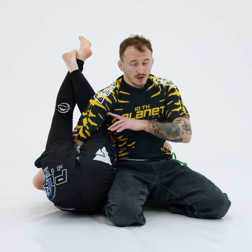Sometimes you end up getting stacked up like so, and the triangle's not really serving you anymore. We're going to ice pick the feet. Notice Grace's legs get straight.